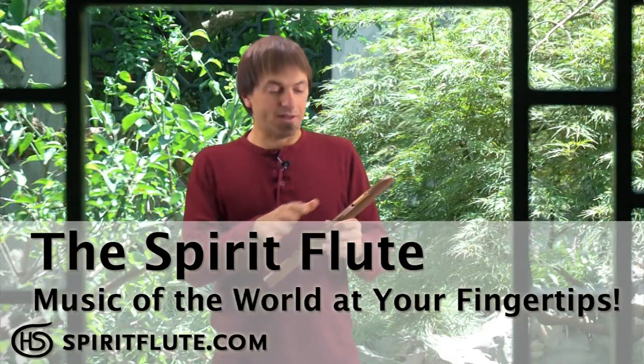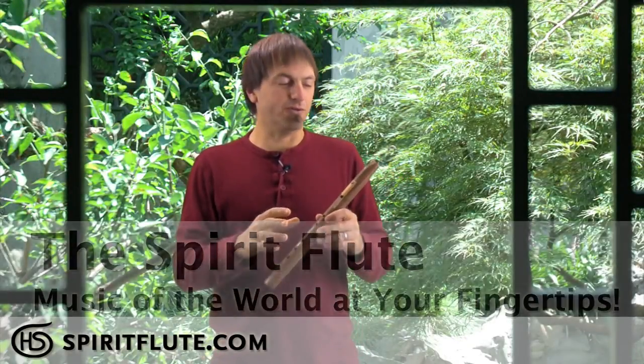In this video we're going to go over the basics of the flute: how to hold the flute, different parts of the flute. We're going to go over how to play the basic scale, how to play some melodies, and some other techniques that will make playing your spirit flute really fun and dynamic. So let's get started.